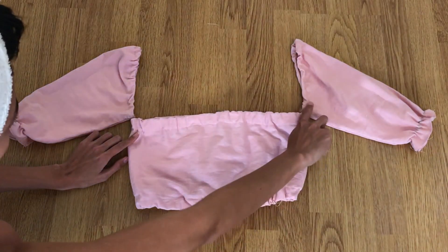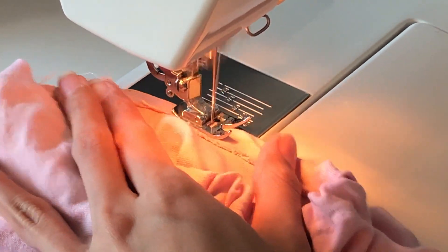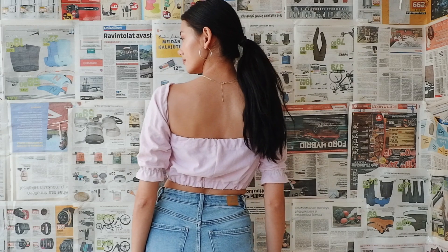For the final step, attach the sleeves to the main body piece. Here's the finished product — from an old shirt to a trendy puff sleeve crop top! I love the pink color and simple style. I'd wear this with denim pants, a layered necklace, and gold hoop earrings.